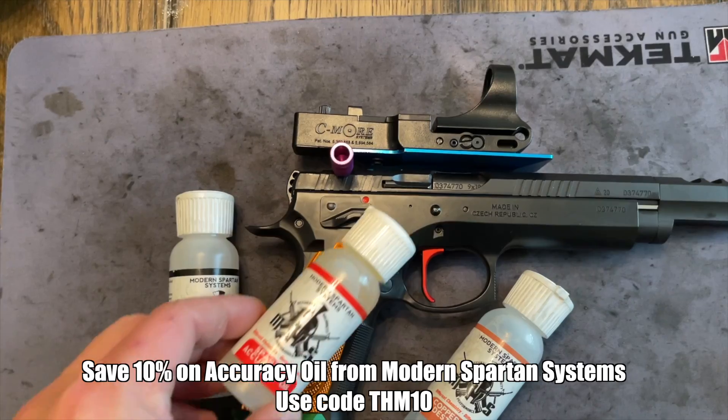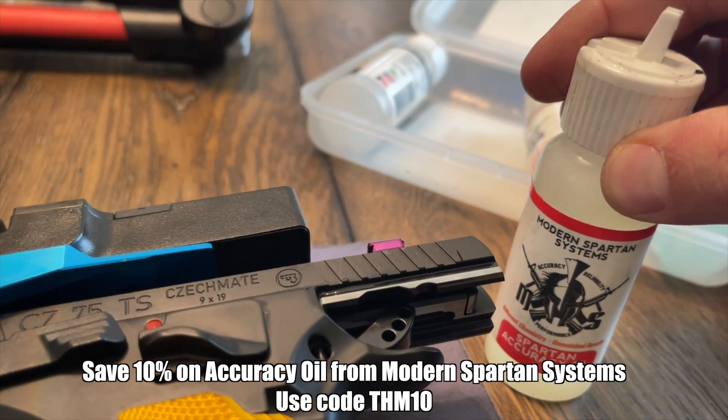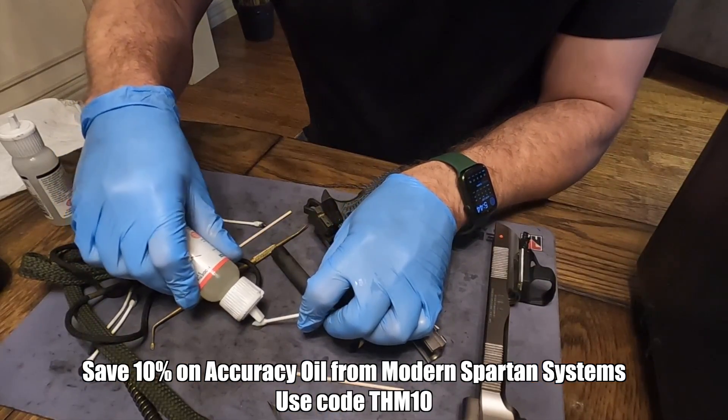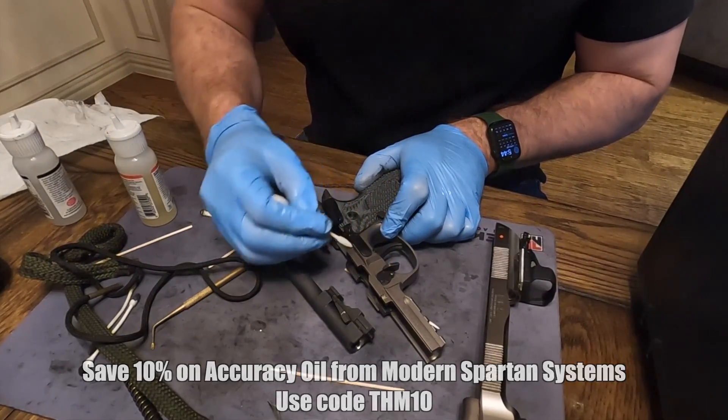One lube I've had great success with is Accuracy Oil by Modern Spartan Systems — it deposits itself onto the metal, reduces the friction coefficient, and doesn't just drip oil all over the place. It's what I use in my open guns. I've got a link and a code in the description where you can save some money.